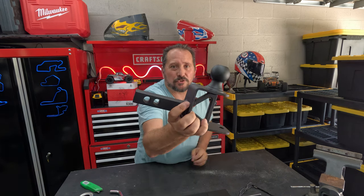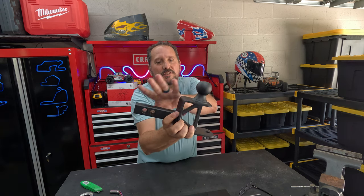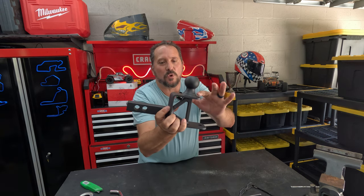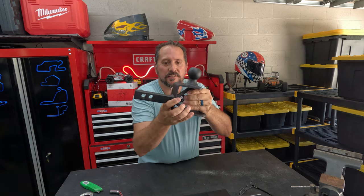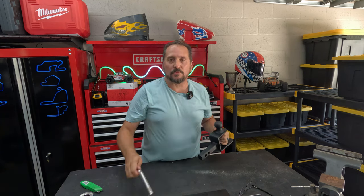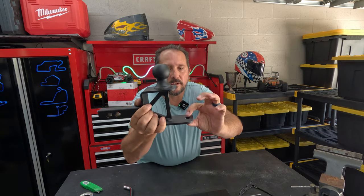This particular trailer hitch is cool for a bunch of different reasons. Number one, it's nice solid construction — the welding is great. You can see it has two adjustments depending upon the depth of your hitch. It comes with the pin and all that kind of stuff, which is cool.